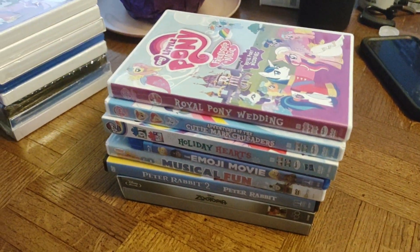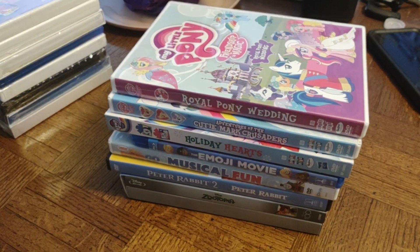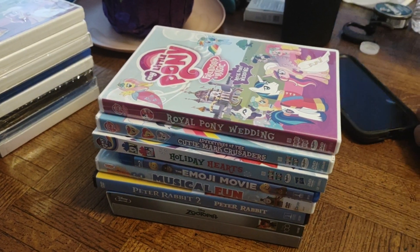Okay everyone, we sure are glad you joined us tonight while we unboxed our seven DVDs. We had a lot of fun with you — I hope you had some fun too. We'll see you later, bye bye! The end.